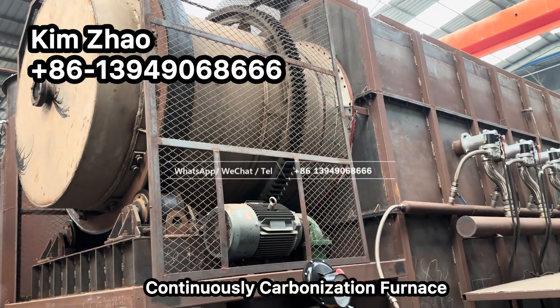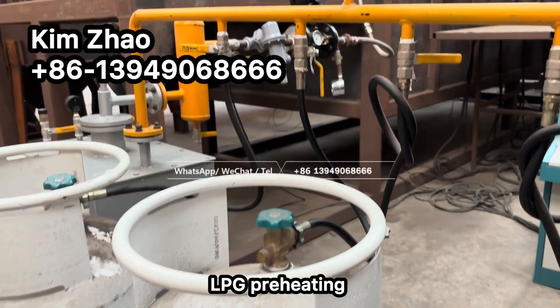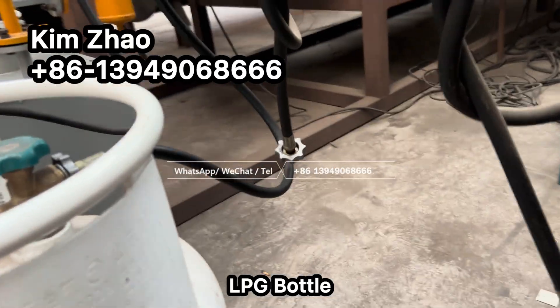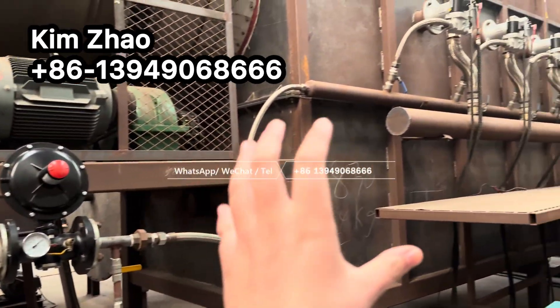This is the continuously carbonization furnace. Liquid gas preheating is used here. This liquid gas motor and gas system promotes a continuous supply of liquid gas for the burners.